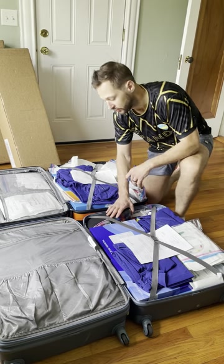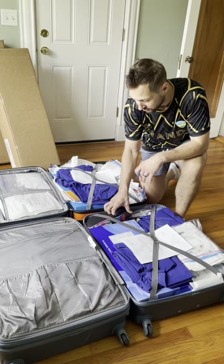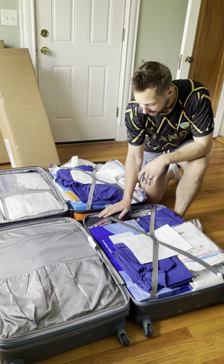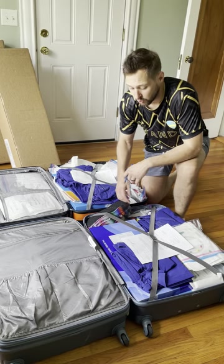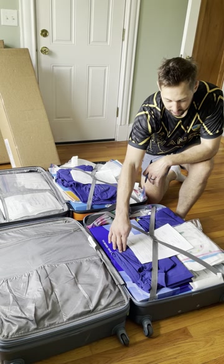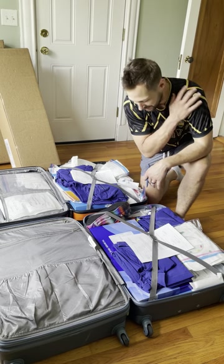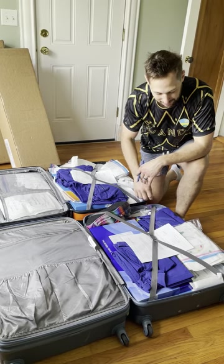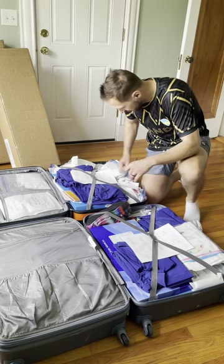I like to bring some extra shoes — I usually buy Crocs when they're on sale on Amazon, less than 20 bucks, in a larger size so it fits more people — and I also bring extra scrubs that I plan on leaving behind. I do a nice thing and wash them first, because some of these new scrubs will actually leave blue marks on your body. It's always good to pre-wash your stuff, because you don't know if you'll be able to wash it while you're there.